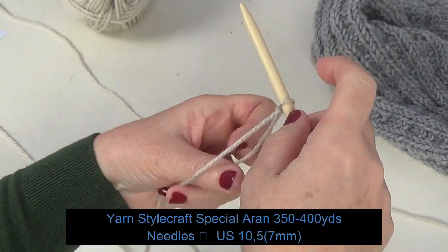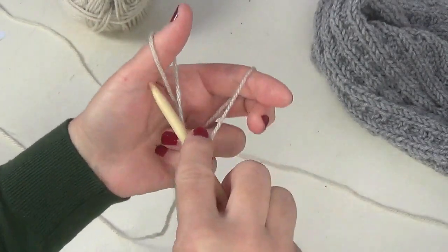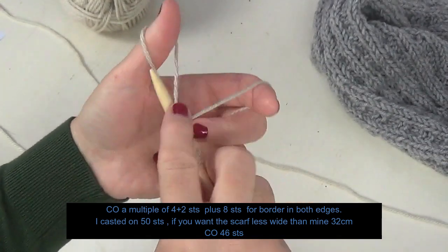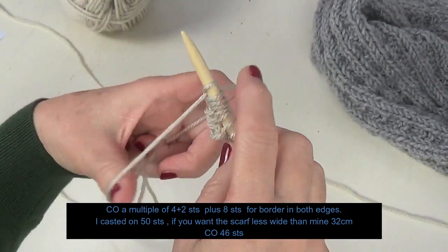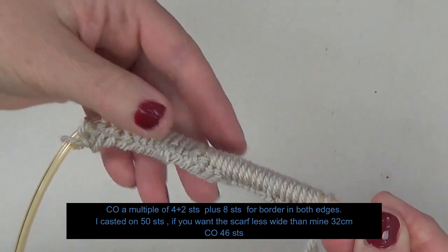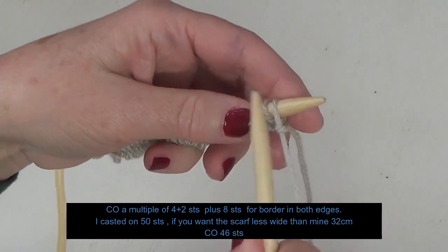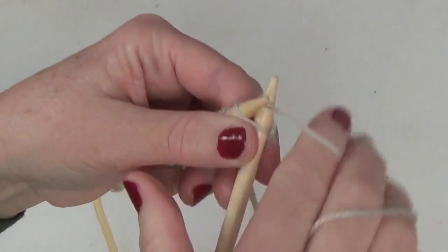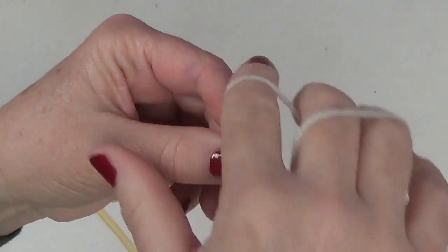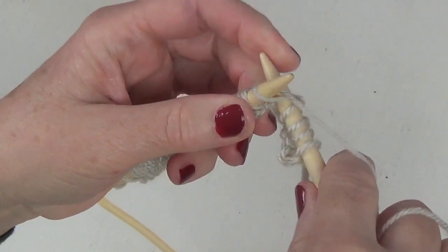The law for this pattern requires a multiple of four plus two stitches. So multiple of four plus two is 46 stitches, and after this 46, I added eight stitches to create a garter stitch border at the beginning and at the end. So you may cast on 50 stitches as I did, but if you want it less wide than 30 centimeters, you can cast on 46.